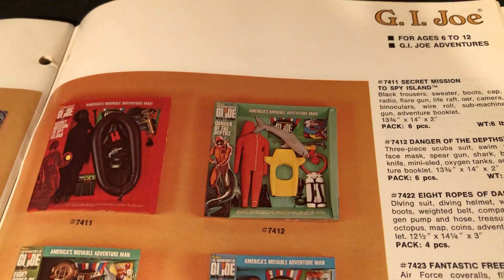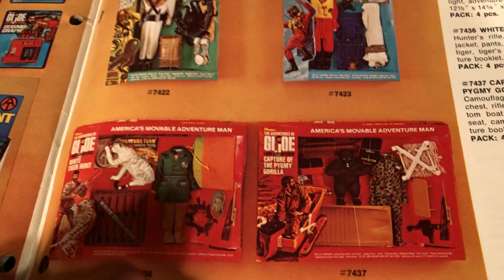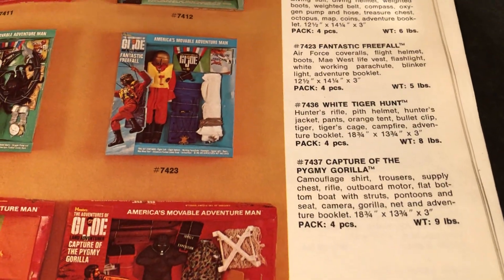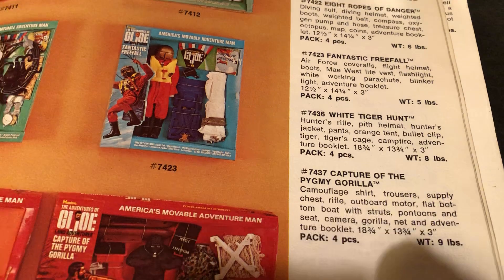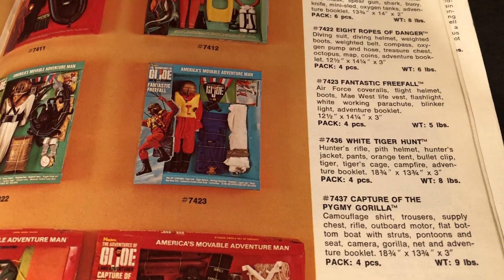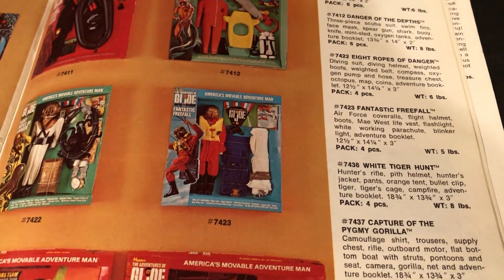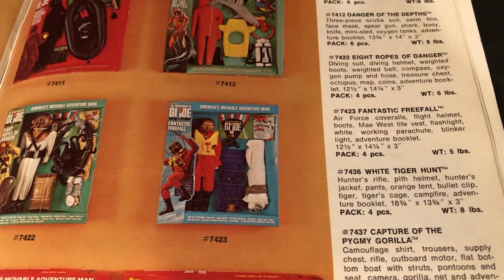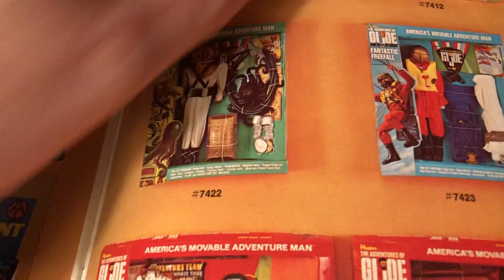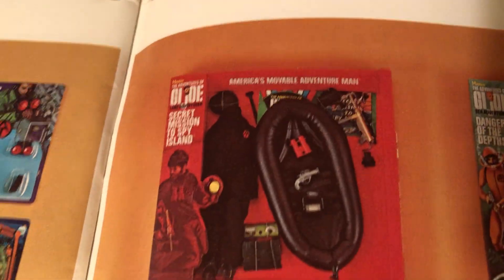Here are the classics: Spy Island, Danger of the Depths, Eight Ropes of Danger, Fantastic Free Fall, and then the two biggies — the Pygmy Gorilla Set and the Tiger Hunt. I once had a chance to get a case box of Tiger Hunt, all four mint in the box, but I just couldn't swing it. They had great play value with the animals — the gorilla, the tiger, the octopus. Who doesn't love Spy Island?